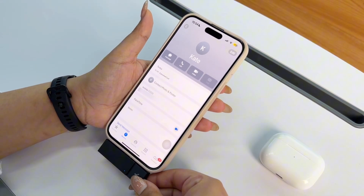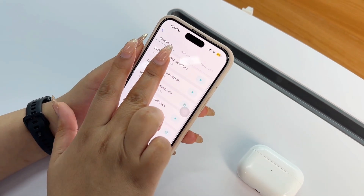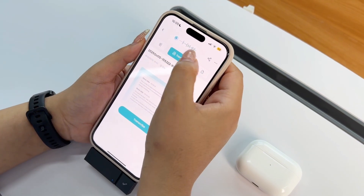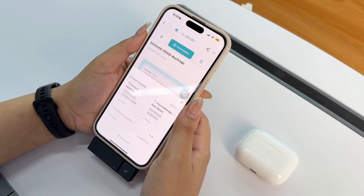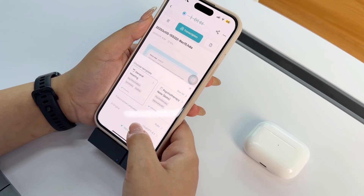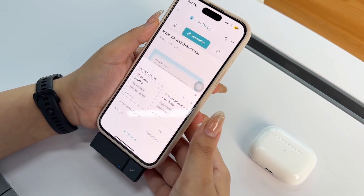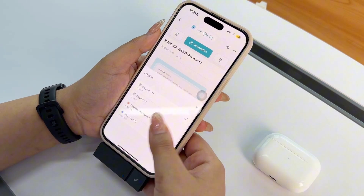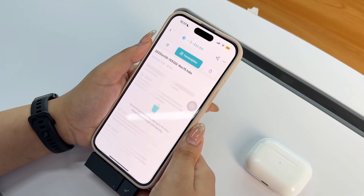I go to recordings and look for my latest recording. I can see my audio here if I want to review it. I then come to transcribe — I have all the templates I can choose from. I can also choose the language; for me it's English so I'll leave it on auto. I can also change the AI engine from the available options, then tap generate.